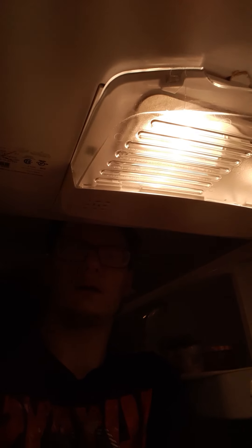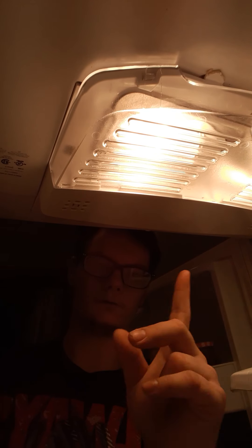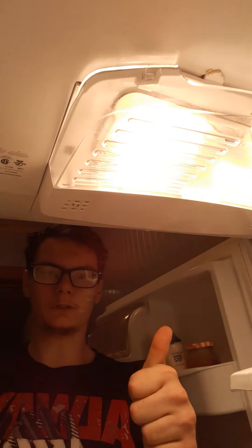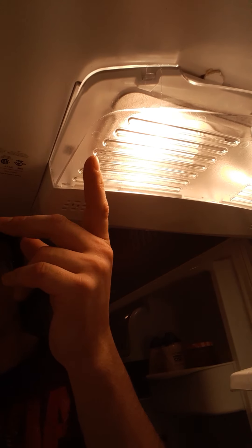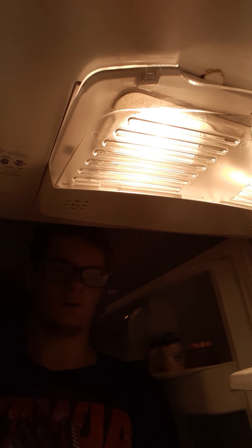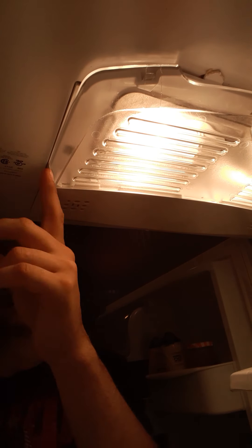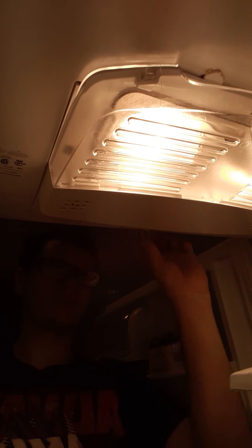Sorry for not being much help. Anyway, it looks sealed — all four corners. Make sure you're sealed and we're good. Except for that piece. I had that problem when I took it out of the package — the light fixture wanting to lower down on you. But this is used, in good condition.